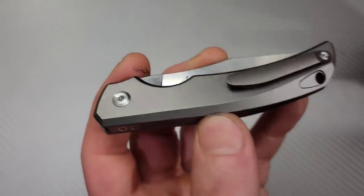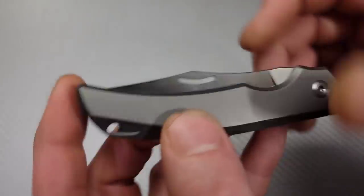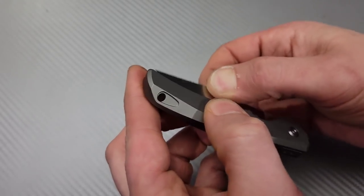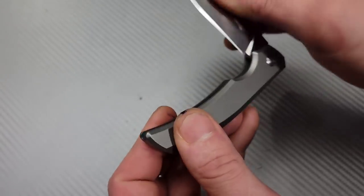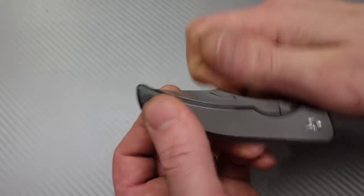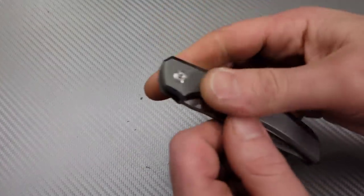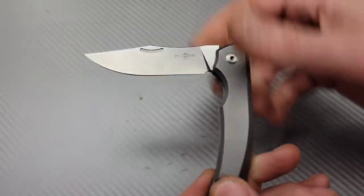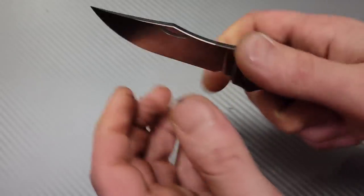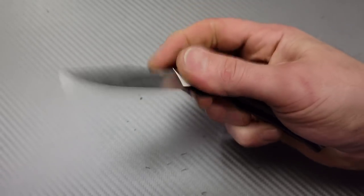It's right around 15 thousandths, so that's a nice slicey edge on this clip point blade. M390 means the edge is going to last a good long time, especially on a little slip joint like this. There's a nice deep nail nick which gives you a nice resistance, and the pull is pretty strong but very easy, especially with this much of the blade popping out. The walk and talk is very nice, one stop and then all the way open — nice and solid side to side.